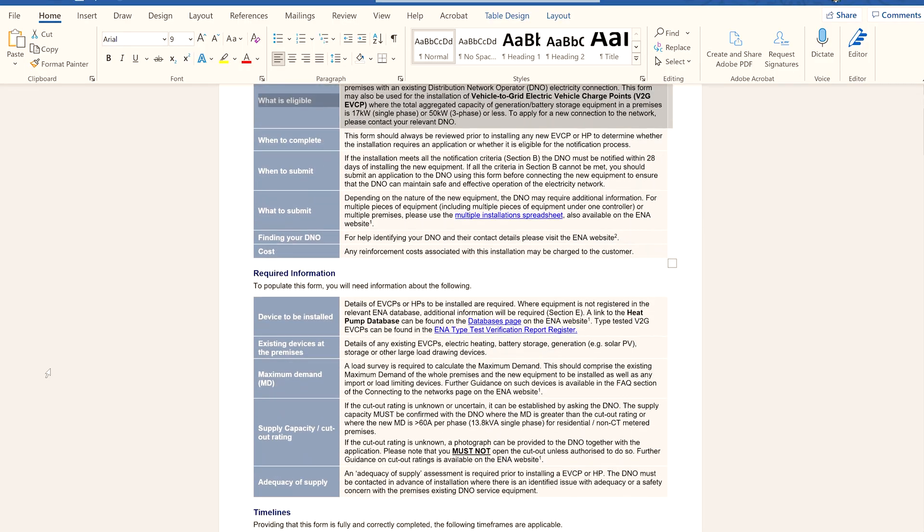Your MPAN number can normally be found on your electricity bill — it's a 21-digit number, usually in two rows preceded by a large capital S, and the last 13 digits are the most important. Once I have all this information I complete a form called an application to connect, which I issue to the relevant DNO. They will get back to me within 10 days saying whether or not I have permission to fit the EV charge point. This is a standard ENA form and I complete these on a regular basis.